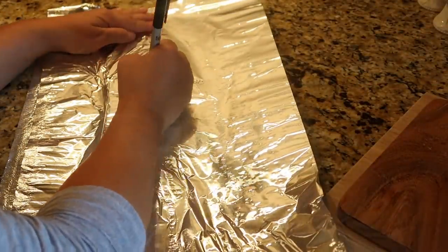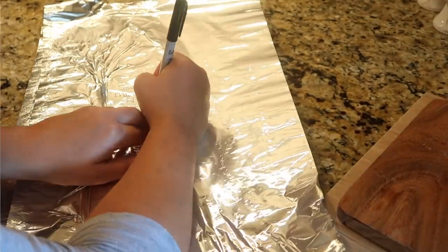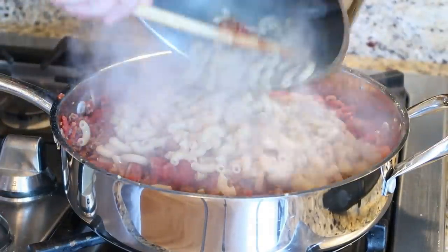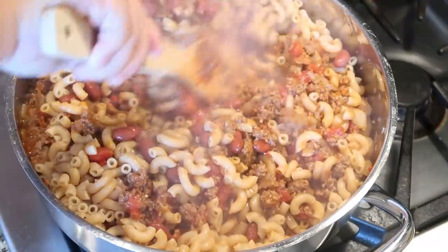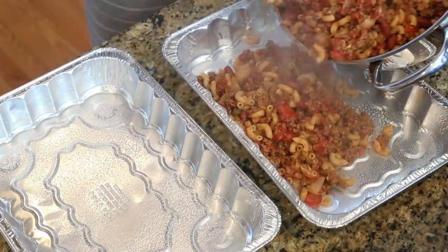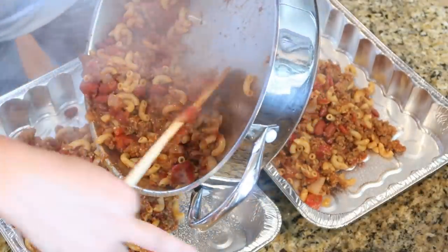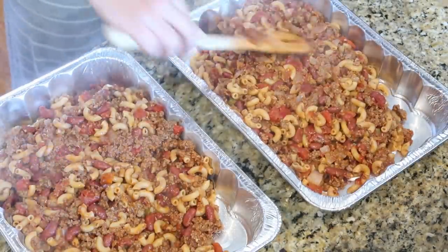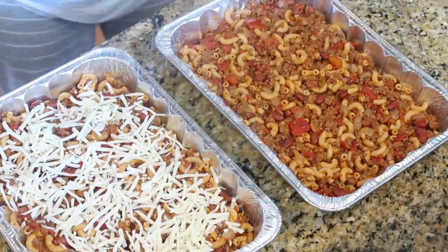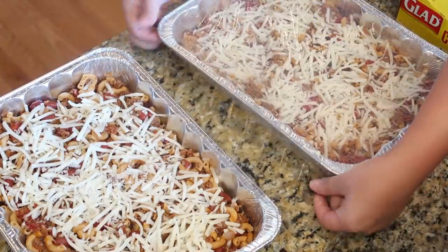I'm just preparing my tin foil to go on top, and of course I'll write what the recipe is and my directions on how to cook it — if I need to thaw it and what temperature to bake it at. Once my noodles are finished cooking, I bring those over to the pan and stir them in. I give the pans a spray with cooking spray. This recipe actually makes two casseroles — just make double of whatever you're making, it takes the same amount of time, and you have two dinners in your freezer. I'm topping these with some Monterey Jack cheese, covering them tightly with cling wrap and tin foil, and these are going into the freezer.